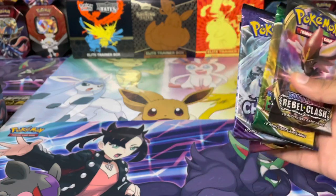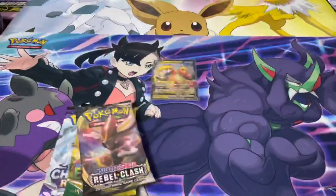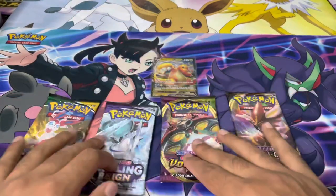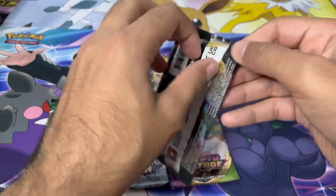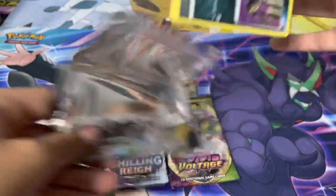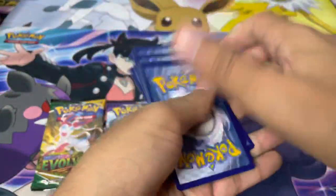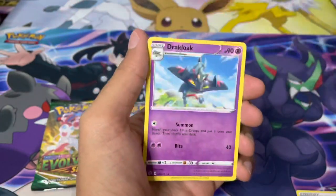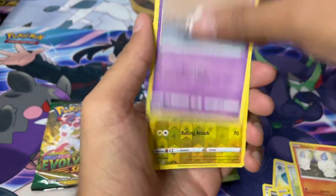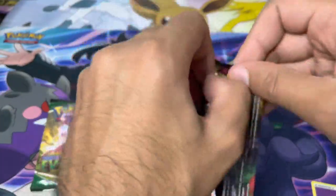Let's put everything away, sort out my camera angle, and get these open. We'll start off with the earlier sets and work our way up to the latest set, Evolving Skies. Starting off with Rebel Clash: psychic energy, Luxio, Dracloack, Bronzong, Heliolisk, Sneasel, Litwick, Corsola, and a Galarian Darmanitan — so no hit there.